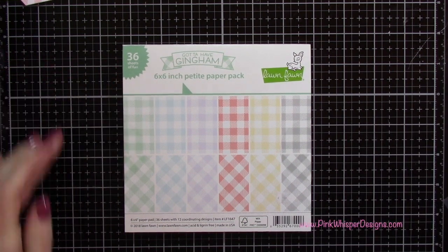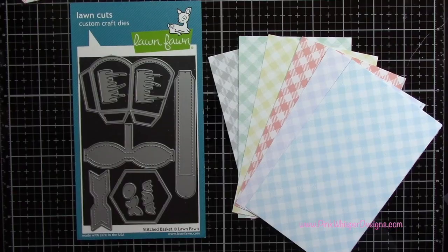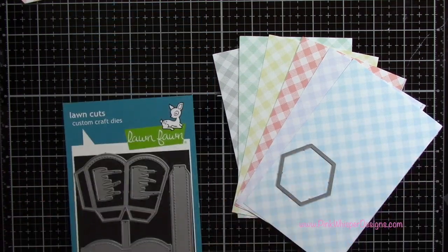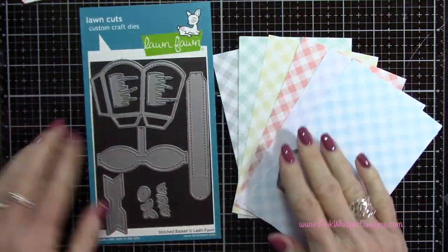For paper we're going to be using this pattern paper from the Gotta Have Gingham 6x6 Petite Paper Pack. I've selected one of each of the colors - the ones that go on the diagonal - and from the Stitch Basket die set we're going to grab that hexagon die.